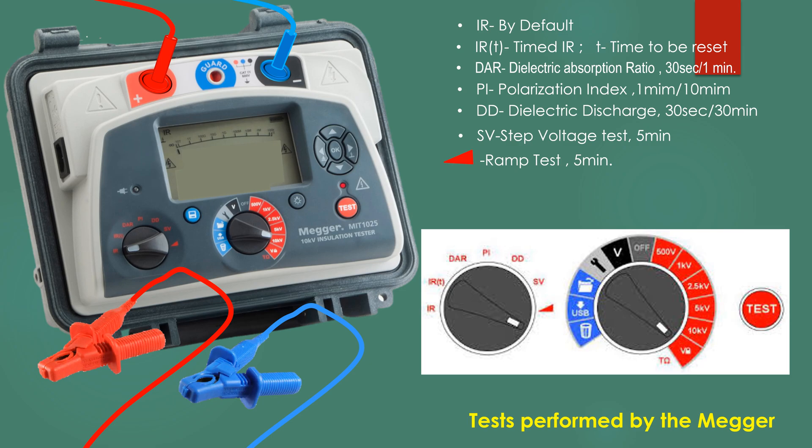The red clamp and blue clamp are to be connected at two points across the insulation whose insulation resistance is to be measured.